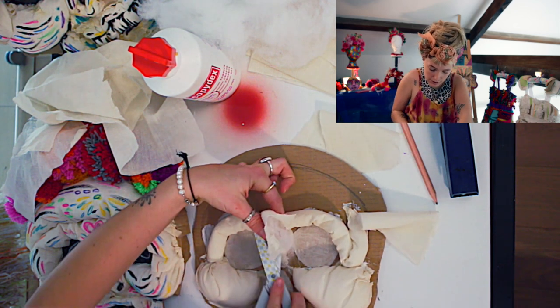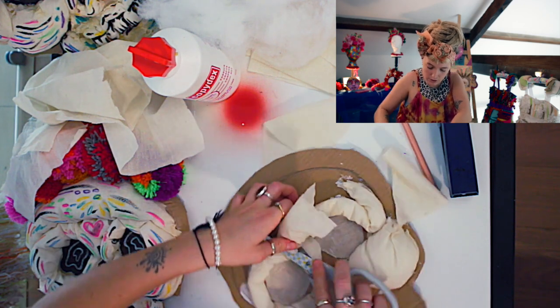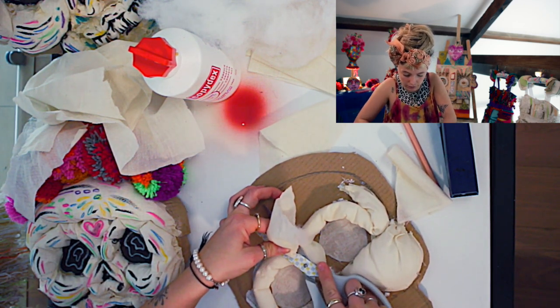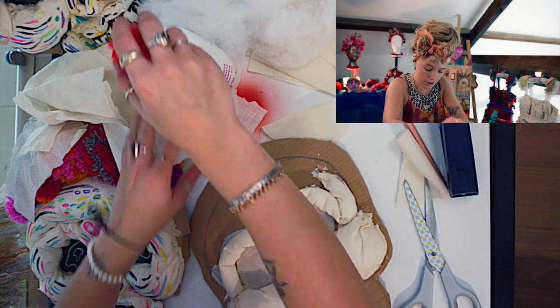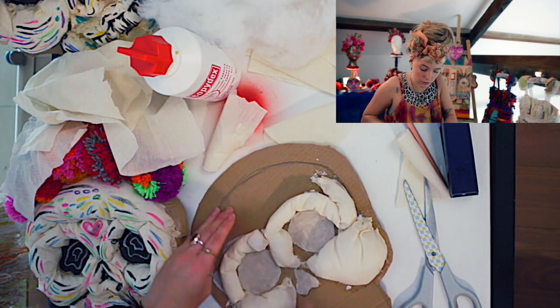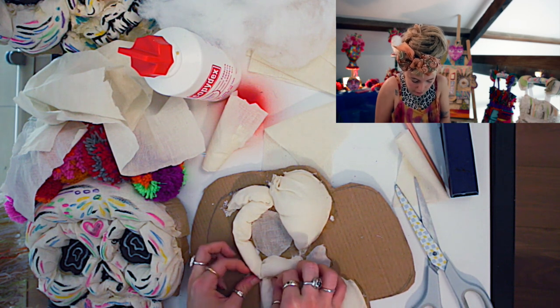There you go. Now I'm going to cut this bit off — you can use the rest of the tube in other little bits of the mask. Now you've got a raw edge, so just get glue and put it down there. Again folding it over and holding it down, just so you can't see the fluff coming through.